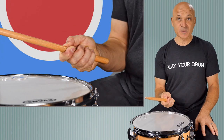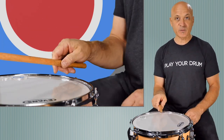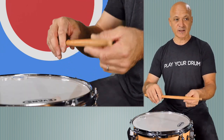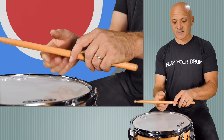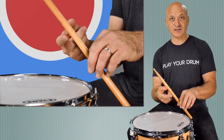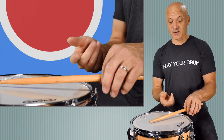You're not grabbing onto it firmly, just floating there. And from there, that creates what we call a fulcrum, or a balance point, or motion point. I'm going to show you in my left hand — the fulcrum is where you can just bounce the stick like this.